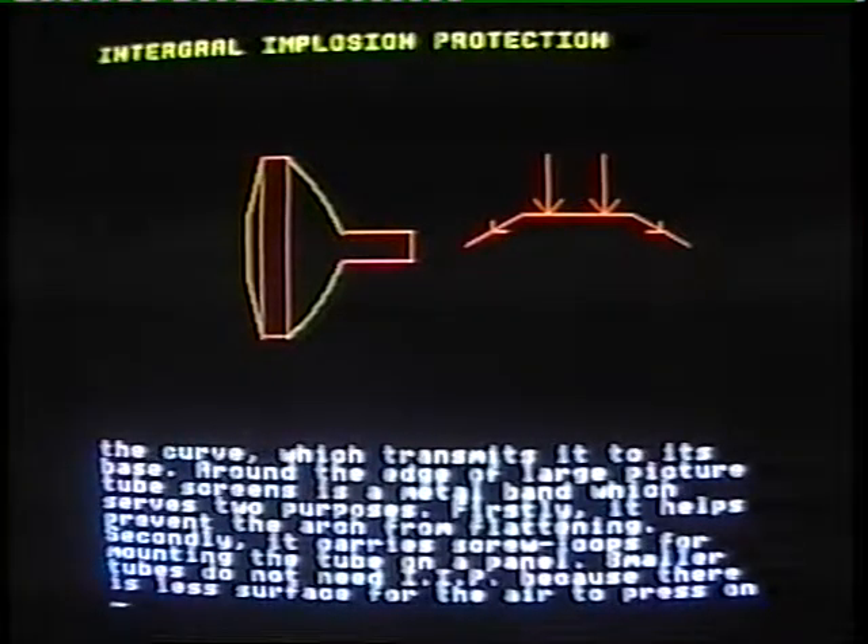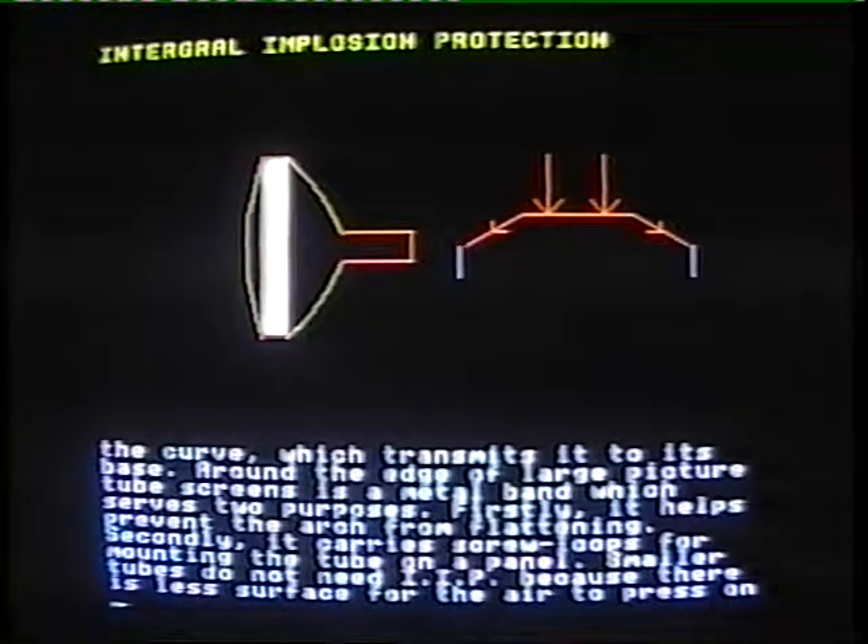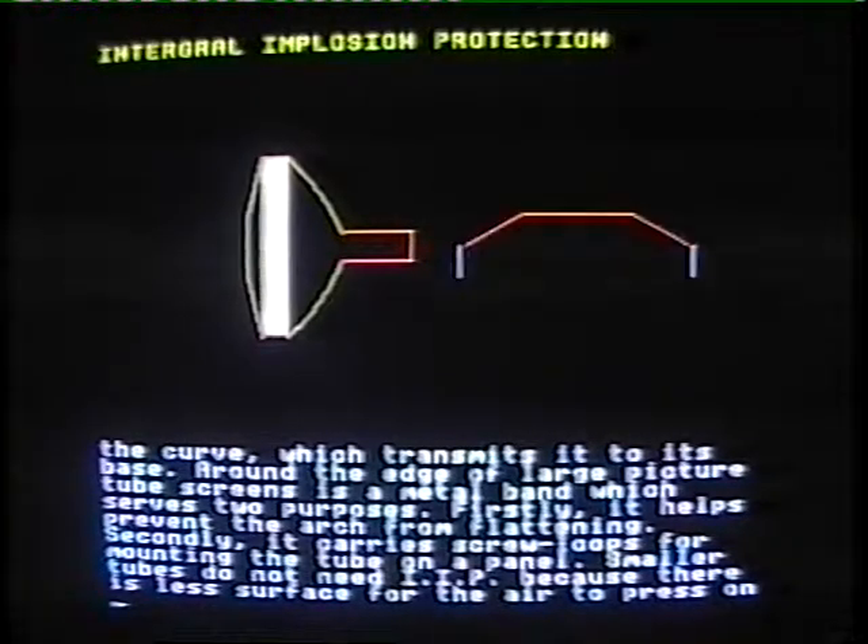Around the edge of large picture tube screens is a metal band which serves two purposes. Firstly, it helps prevent the arch from flattening. Secondly, it carries screw loops for mounting the tube on the panel.